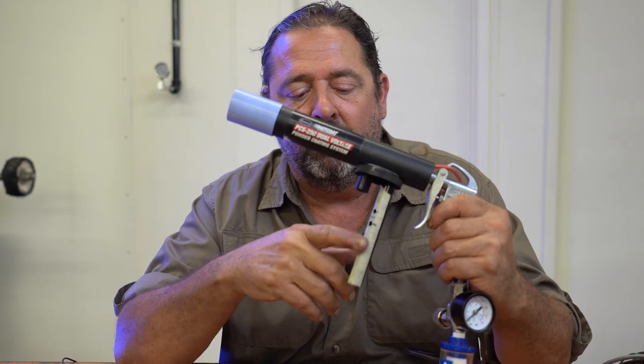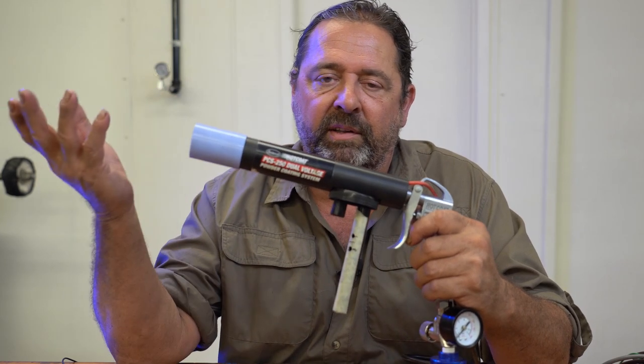I taped this off so you could better see it. It didn't show up very well on the camera last time because it's black, and black just doesn't show up well on cameras.